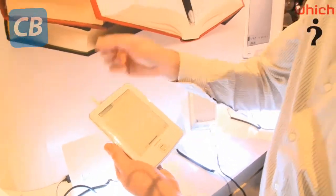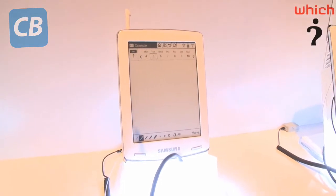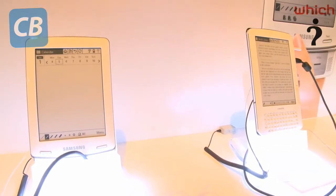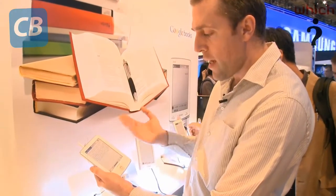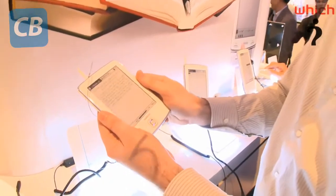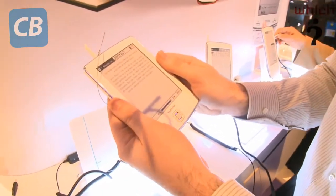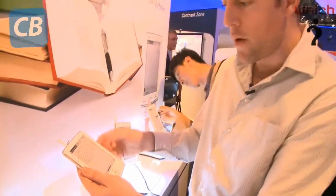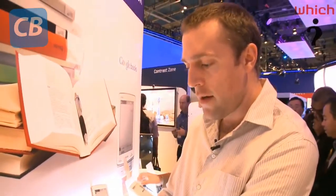The pocket version has a five-inch screen. It's got a stylus for control and Wi-Fi so you can download books from Google Books and the internet. Here are the page turn buttons. It's particularly light and very pocketable, and you can presumably change the font size as well. So those are four e-book readers from Samsung.